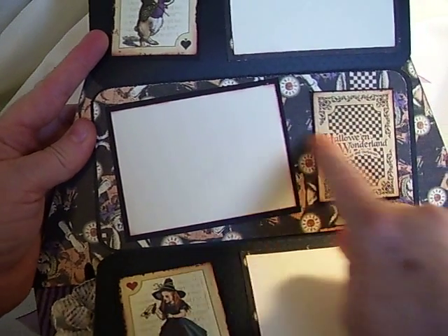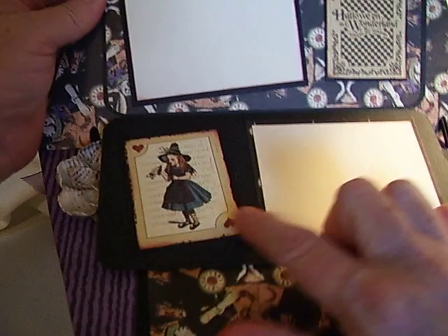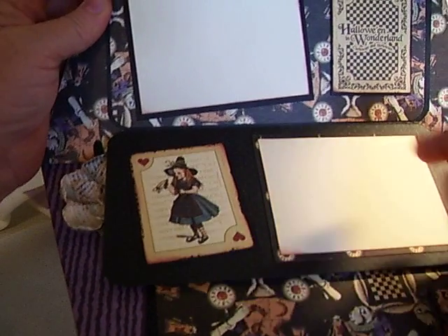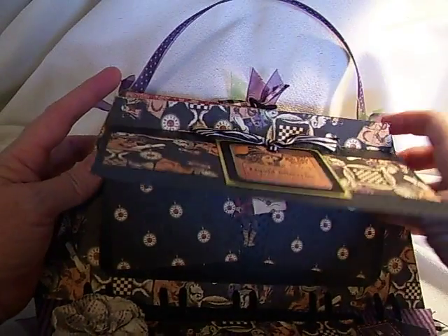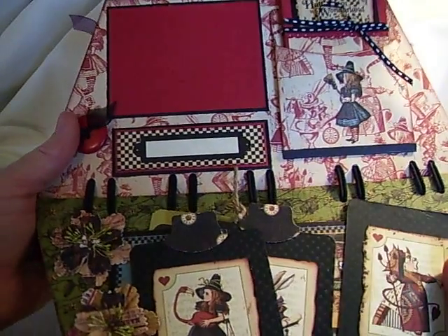You open it up here and you have your photo mat and a little card, and your photo mat and one of the little cards that I cut out here. And then on the next page you can see the hairband binding real good there.